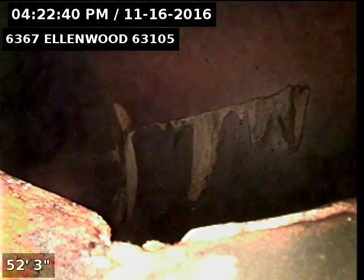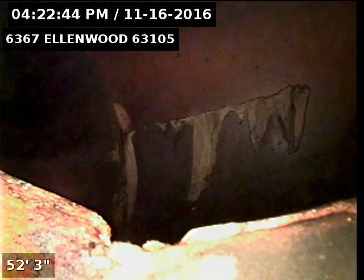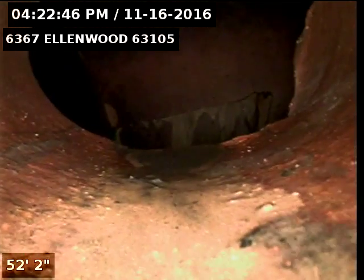I'm pushed out to the city main from the yard trap in the front yard. I'm gonna go ahead and start pulling back now, show the condition of this six inch clay lateral leading to the main.